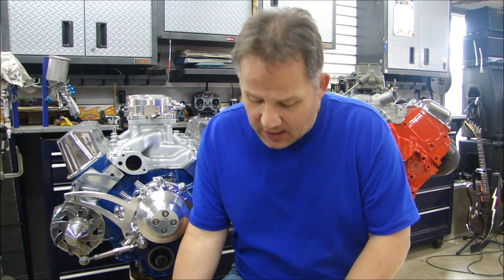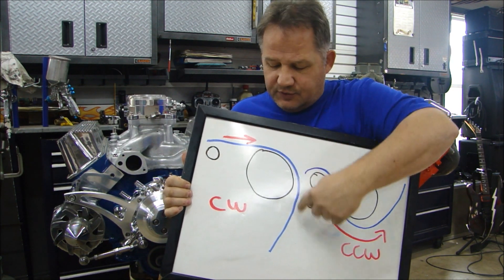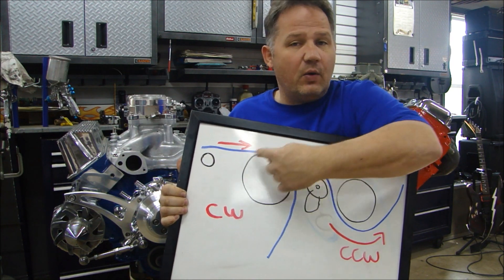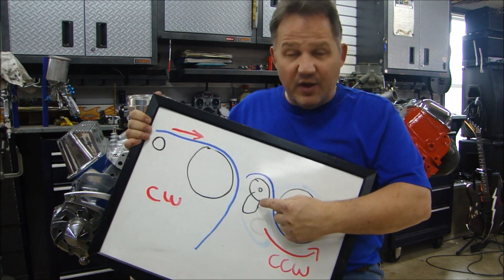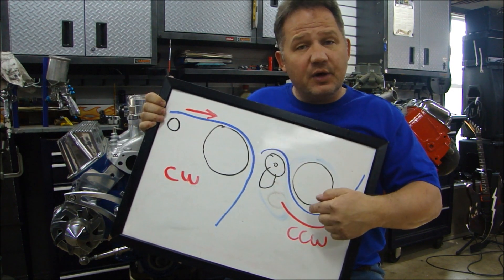You also want to make sure when you buy the water pump, you get one that rotates in the right direction — either clockwise or counterclockwise. If you have a standard configuration with an alternator, the water pump rotates clockwise. However, if you have a tensioner where the belt goes over and underneath the water pump, the pump rotates counterclockwise. You have to get the right rotation or it won't pump coolant through your engine properly. Usually the standard water pump for that engine is enough — just make sure you get the right rotation.